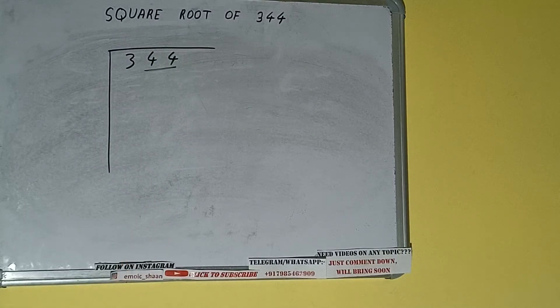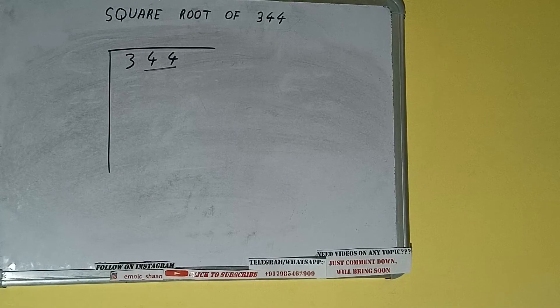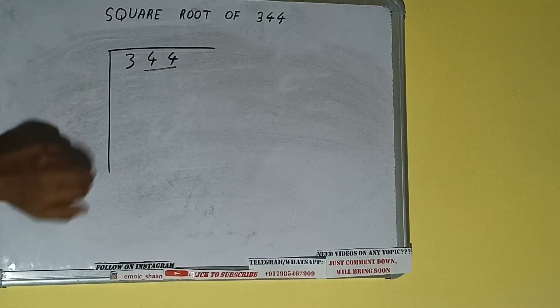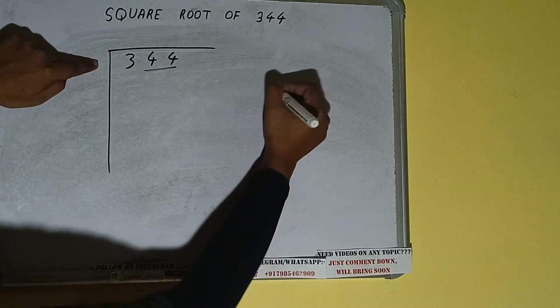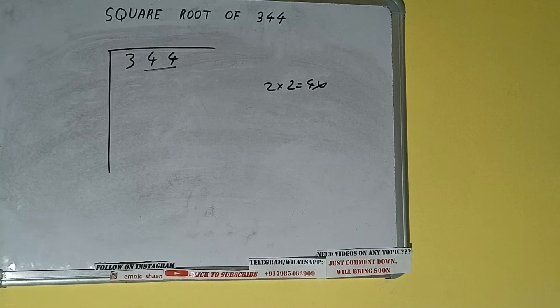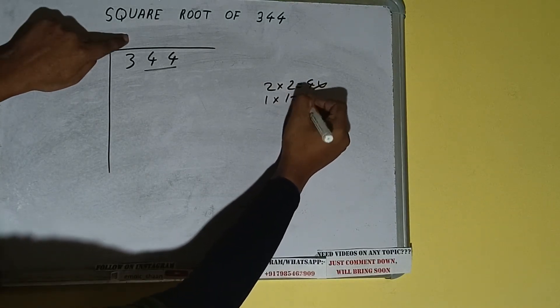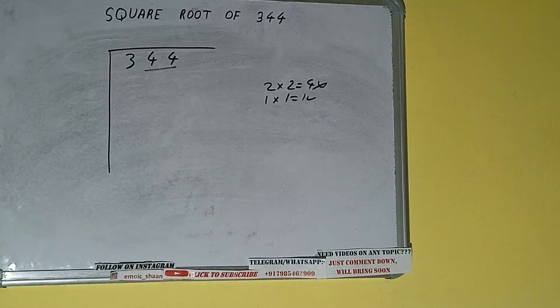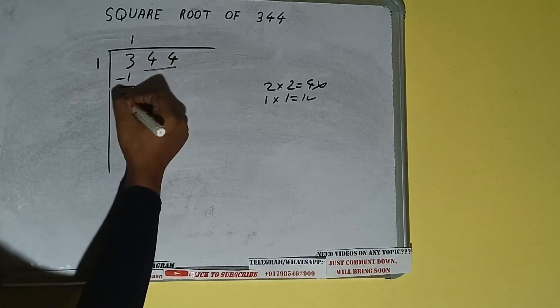First we'll divide 3, then bring down the pair. The rule is: whatever number we write in the quotient, we write the same number in the divisor. If we write 2 here and 2 here, it gives 4, which is greater than 3, so we cannot use it. If we write 1 here and 1 here, it gives 1, which works.